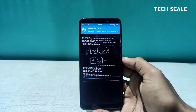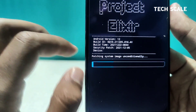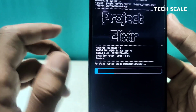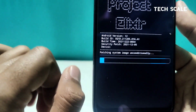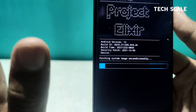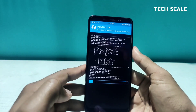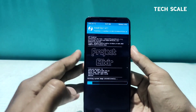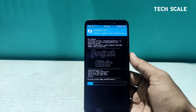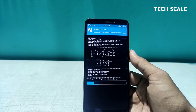I'll swipe to confirm flash. Reading the description: the security patch is of 5th December, which is the latest available, and the build date is 22nd December 2021 — so this is the latest build of Project Elixir. I've used this ROM in the past; this is one of the finest ROMs I know, very beautifully built. Let's see how this build is.